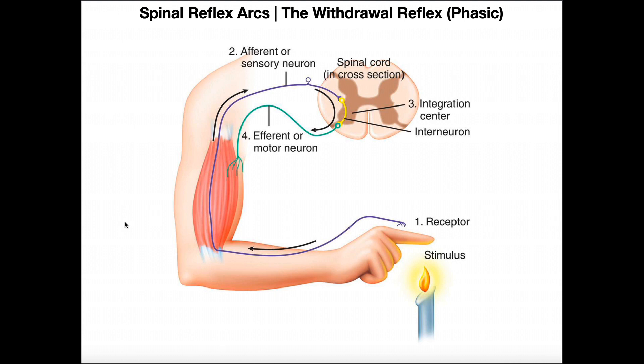This is of course involuntary. So let's go over the withdrawal reflex and then we'll come back to that video and predict what really should have happened. The withdrawal reflex occurs when your body or a part of your body touches or comes in contact with a noxious stimulus.